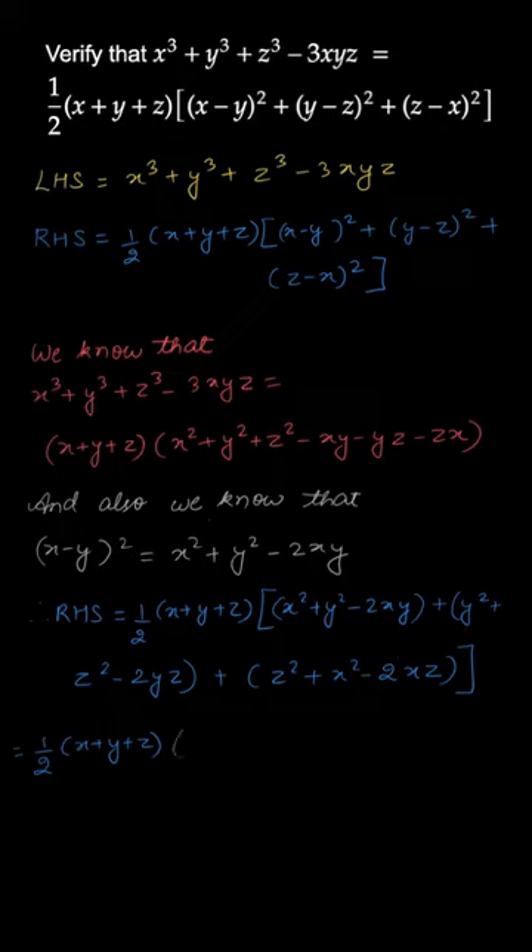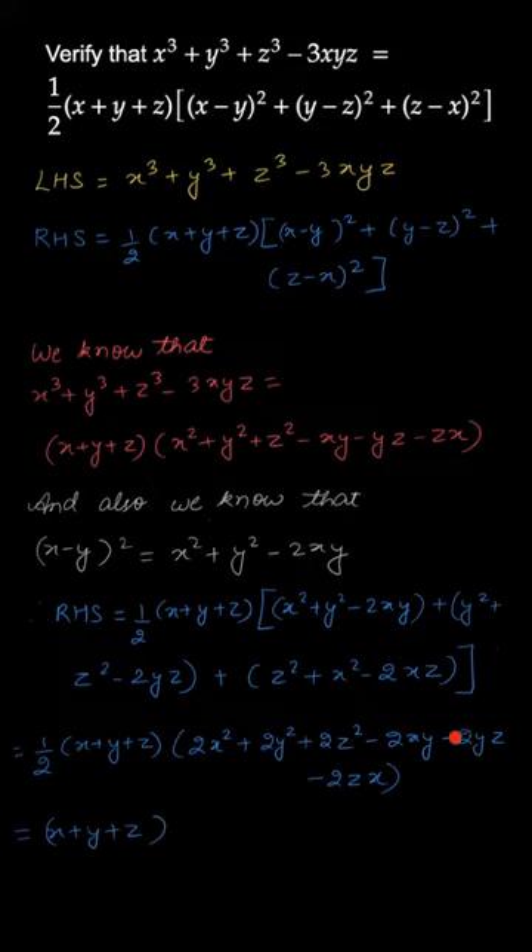Simplifying this, we get half into (x+y+z) into (2x² + 2y² + 2z² - 2xy - 2yz - 2zx).